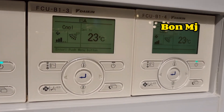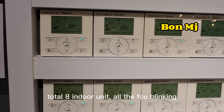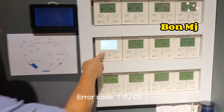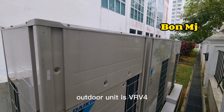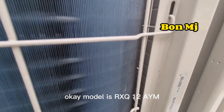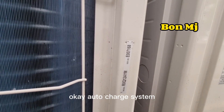Total eight indoor units, all the FCU blinking. They record TJ-05. Outdoor unit is a VRF4. Model is RSQ12AYM. Auto charge system.